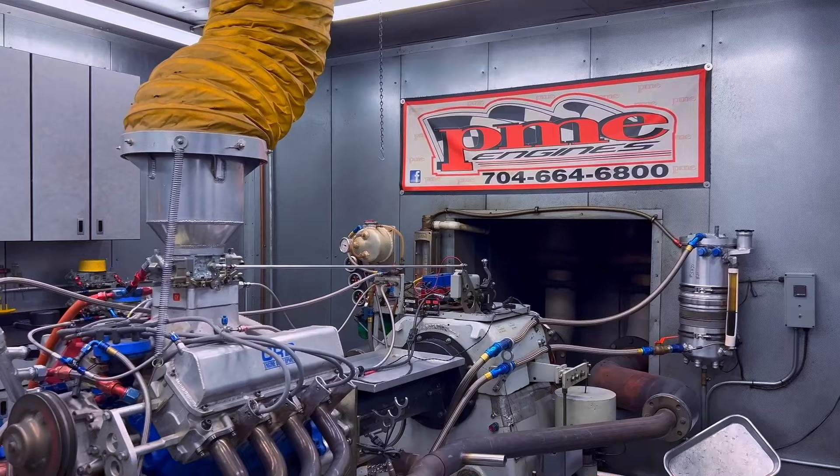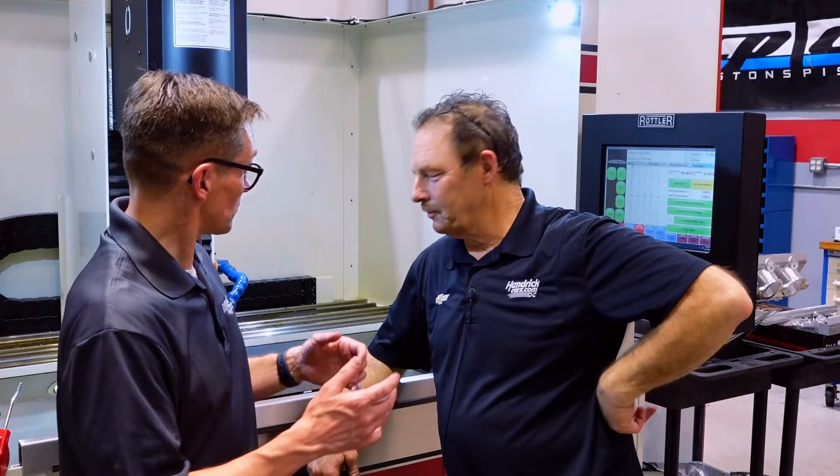We've got dad's other engine from the same era and oddly enough we actually dynoed it the other day. Here's the crazy thing — after sitting on the floor for almost 20 years, it made the exact same power number within one horsepower. What it did in 2004, it did here in 2023. Two different dynos, two different fuels, 20 years apart — this thing made 733 horsepower in 2004 and it made 733 horsepower just the other day. That's pretty cool.